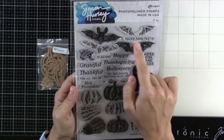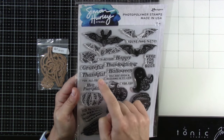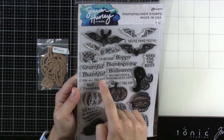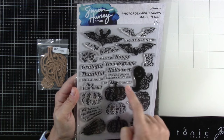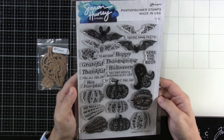And your sentiments say: You're fang-tastic, here for the booze, I'm beyond. And then you could say happy, grateful, thankful. You got happy, and you could say Thanksgiving, happy Halloween, for all you do, you are such a blessing in my life, hey pumpkin, and so much more. Lots of great sentiment ideas there.